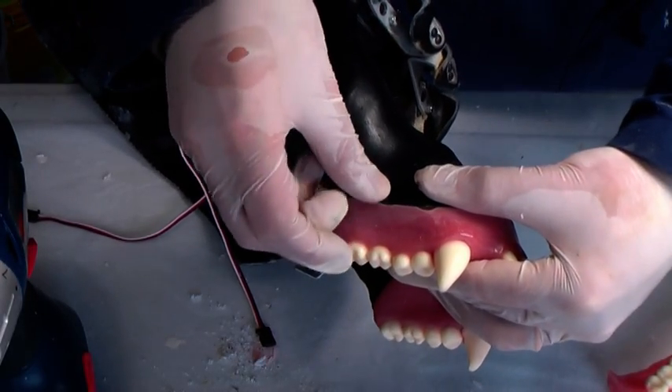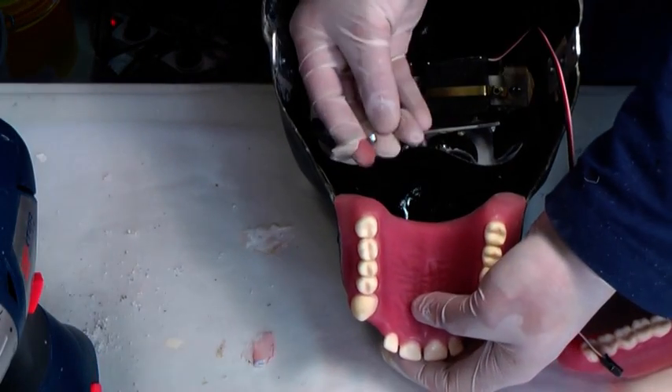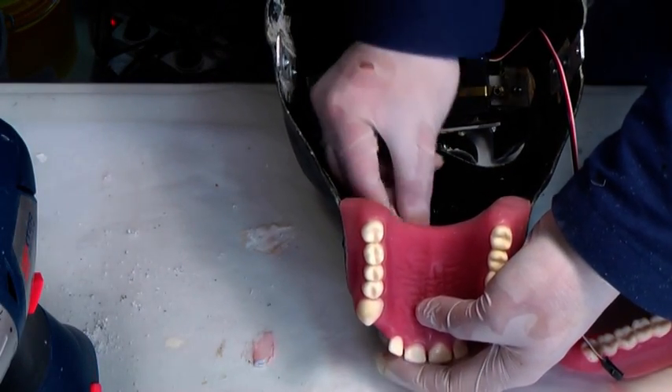Secure the teeth to the underskull using bolts and self-locking nuts. Do the same with the jaw.